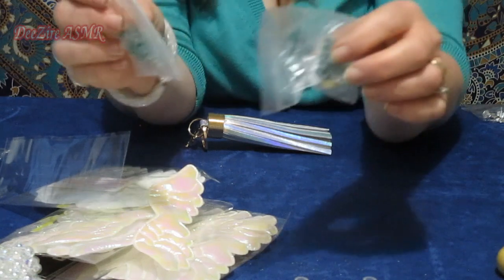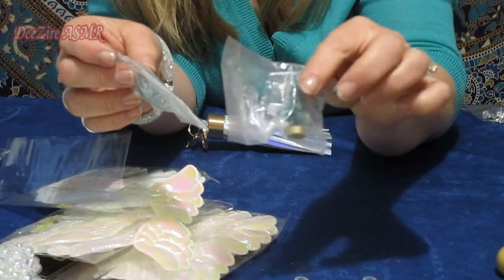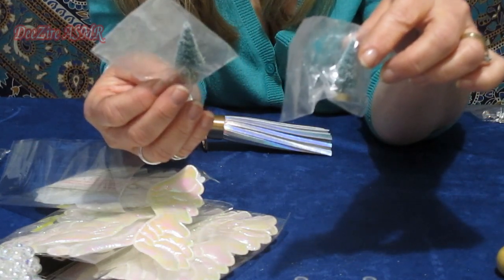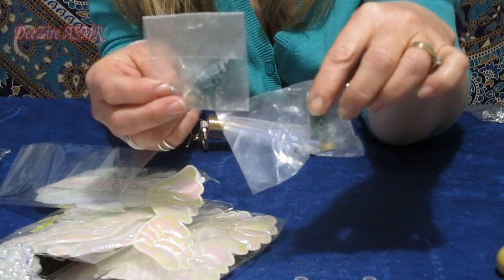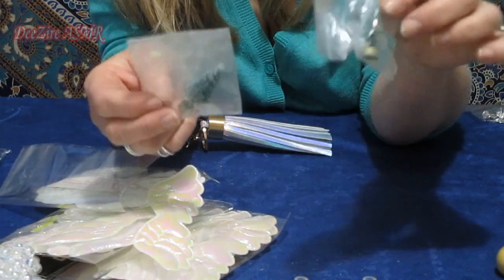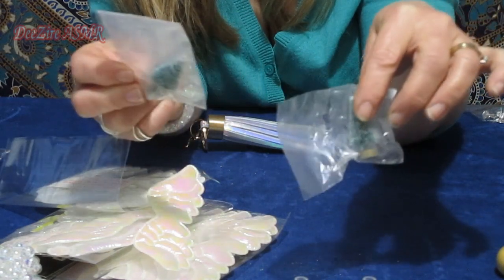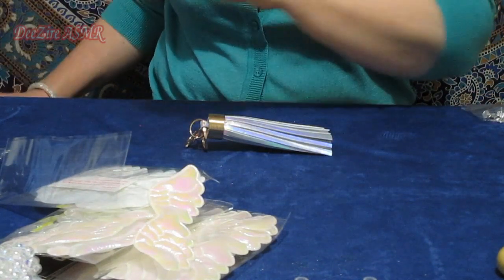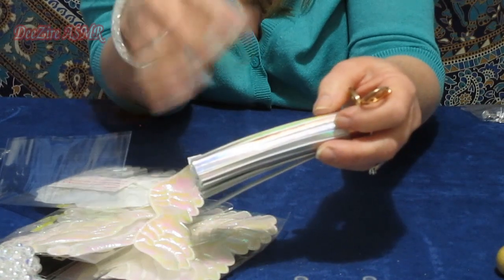I bought these Christmas trees online — the little model Christmas trees. I'm going to do a project but I can't tell you what it is because I'm going to make a video on it. I wanted to do this a year ago and they're still sitting there. I really need to get started and then I'll get the motivation.